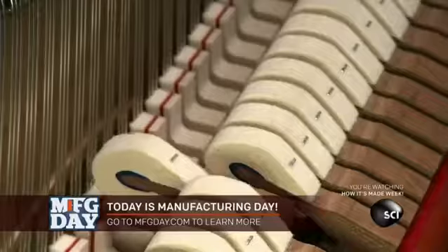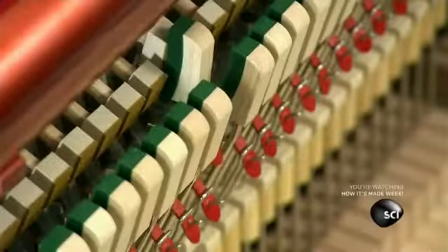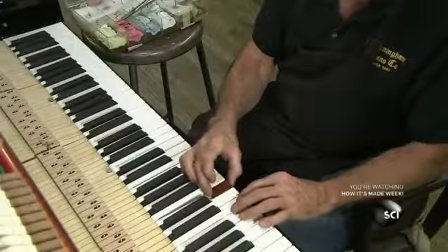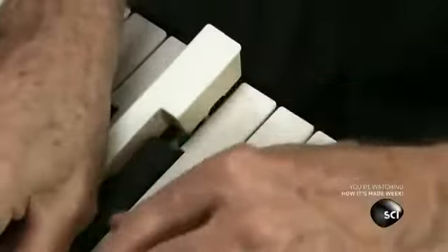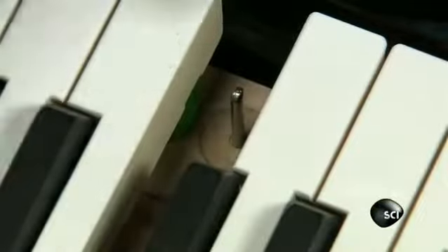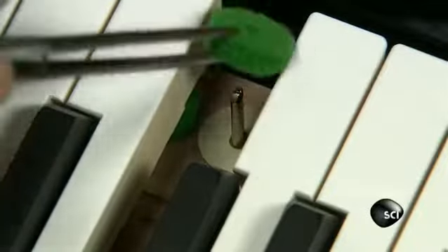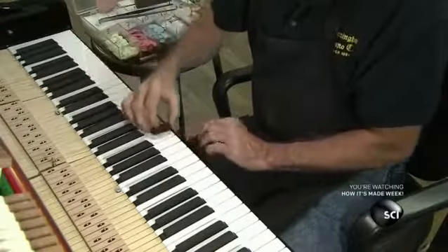Then several more calibrations follow: each hammer is checked to make sure it moves correctly, and each back check is verified so that it doesn't rebound and strike again. Finally, each key is checked to ensure that the pressing depth is identical across the keyboard. If a key needs adjustment, he adds or removes punchings, which come in a range of thicknesses from heavy felt to ultra-thin tissue paper. He plays with different combinations until the pressing depth is perfect.